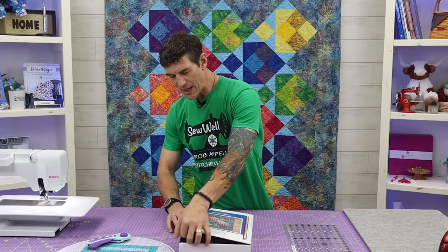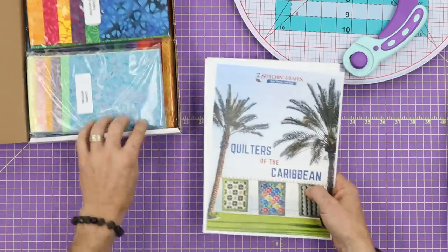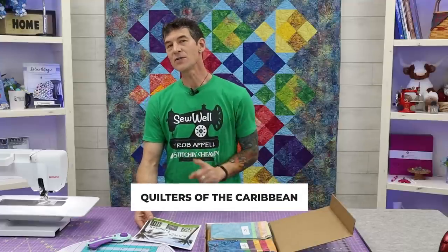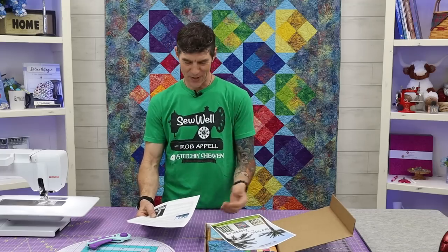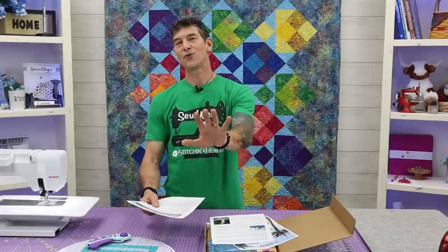This is really fun. When you sign up for the Stitchin' Heaven email, you get a wonderful newsletter called Quilters of the Caribbean. It's a fun series of stories, history of where we travel on our beautiful cruises, and also recipes we've found along the way. I love this idea because I love to cook, quilt, and travel — it's all in one. All of this information is free; just sign up for the Stitchin' Heaven email and it will be sent to you as a PDF.